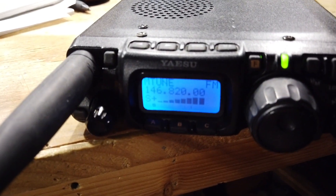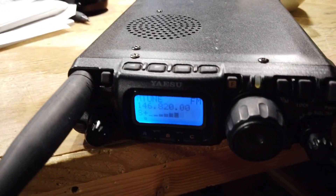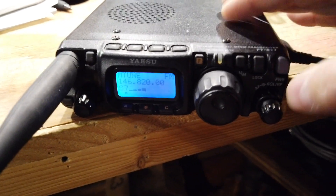Clearly, the rig works once you get it to power up.